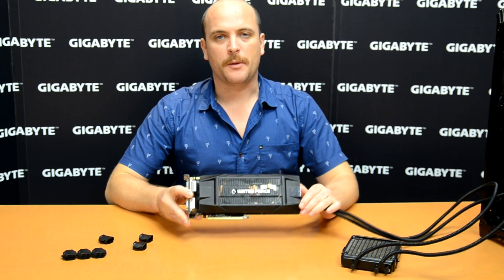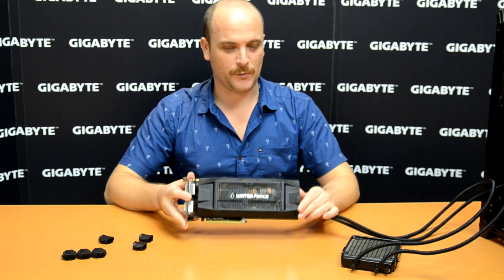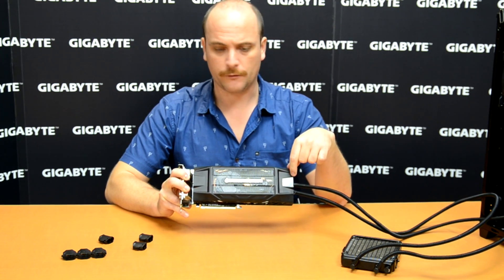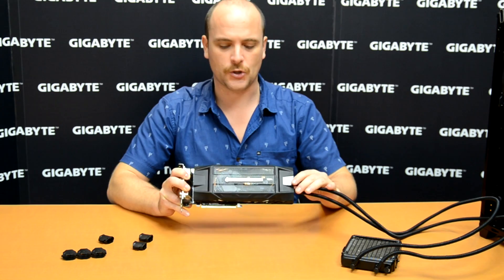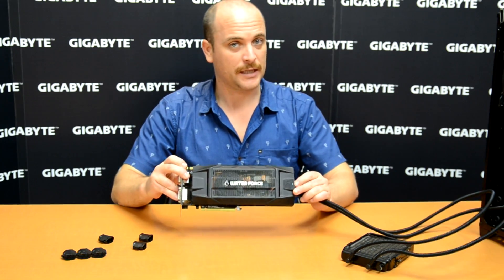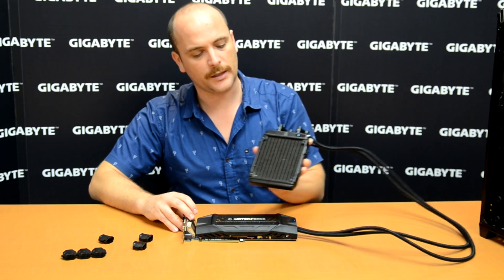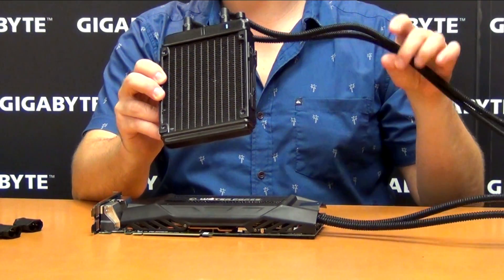Every Water Force comes with three high-end video cards and three radiators. The video card is a high-end video card with a special design for the Water Force. On the front is the Water Force logo, on the top our Gigabyte logo. Remember, every set is coming with a number — number one is attached with radiator number one. The radiator is here as well; radiator number one is attached by the pipes to our video card.